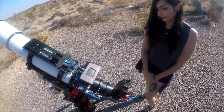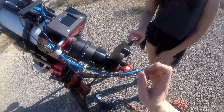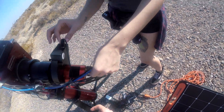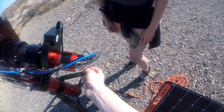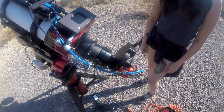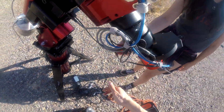So the camera connects to the mount and therefore the laptop by going first to the USB hub, then the mount, then the laptop. Here we also have a filter wheel, and this cable connects to the main imaging camera so we can rotate the filters electronically from the computer.